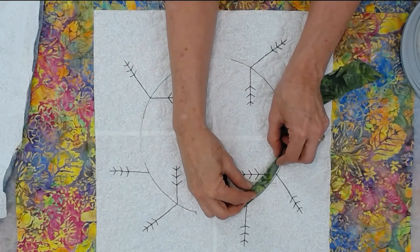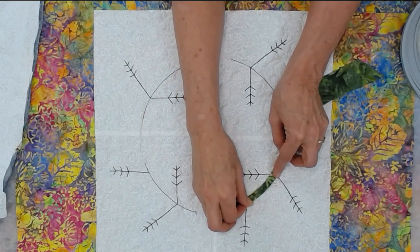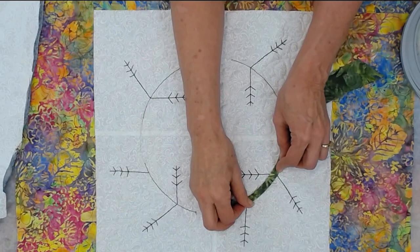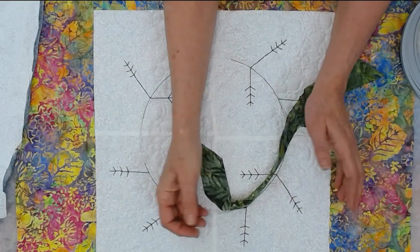Once that's stitched, you're going to fold the fold back over the raw edges and blind stitch that fold to the quilt top, and then we'll begin adding our dimensional pieces.